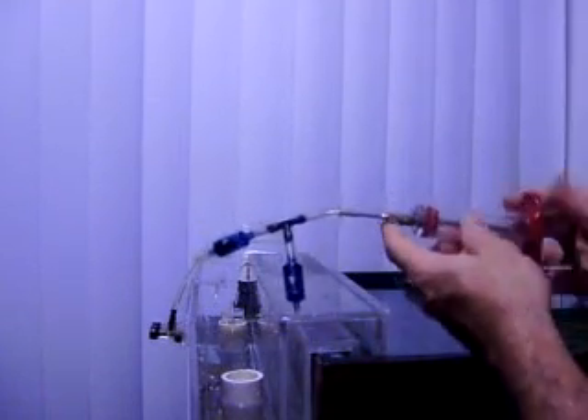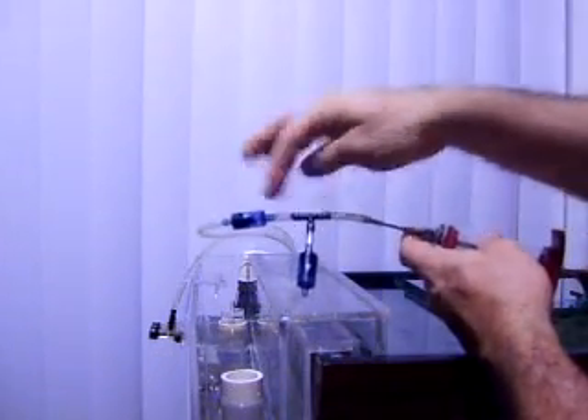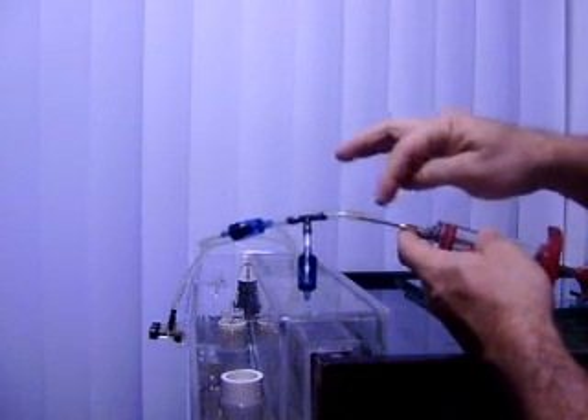Here's a simple modification for a flavor injector that turns it into a piston pump. It uses two airline check valves, a T, and a little piece of hose to go between the airline and the needle of the flavor injector.